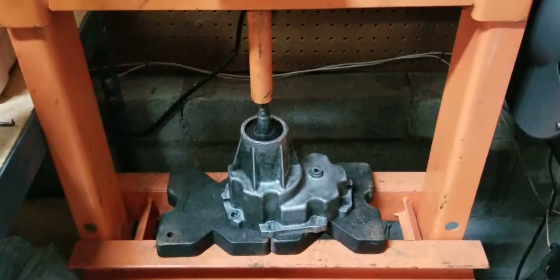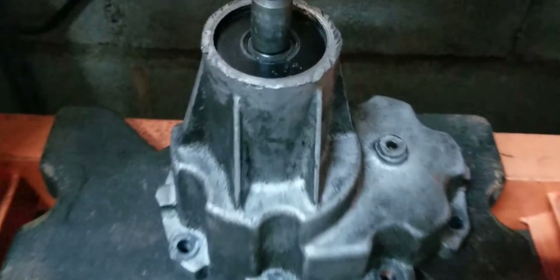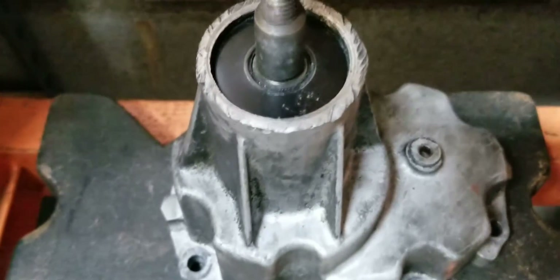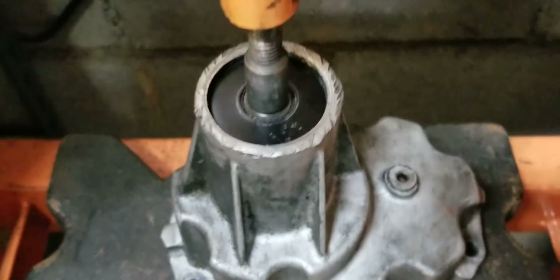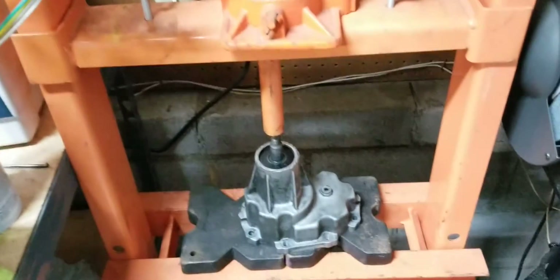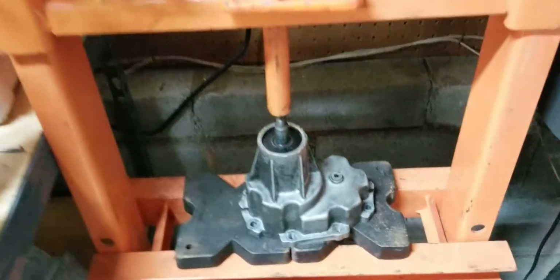So this is the snout. The first thing you want to do is there's a little snap ring in there. It can be a star snap ring, a C-clip looking one, or a regular snap ring. Just pop it off — it's around the edge in there. Once that's off, get it set up in a press and have underneath open.